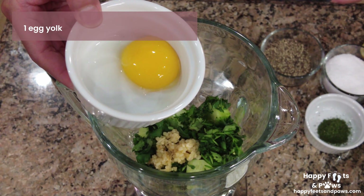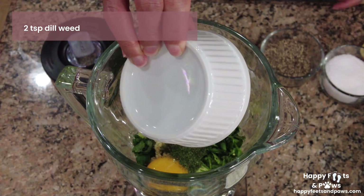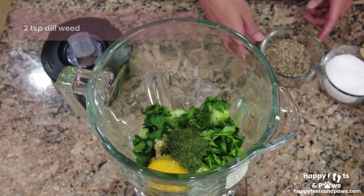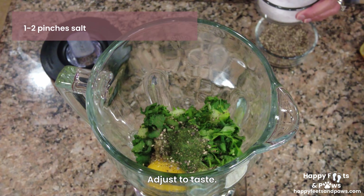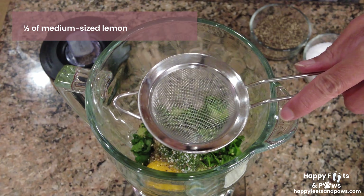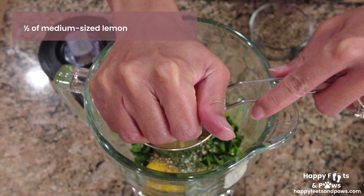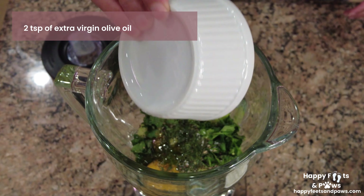One egg yolk, two teaspoons of dill weed, one to two pinches of pepper, and one to two pinches of salt. Squeeze one half of a medium sized lemon. Add two teaspoons of extra virgin olive oil.